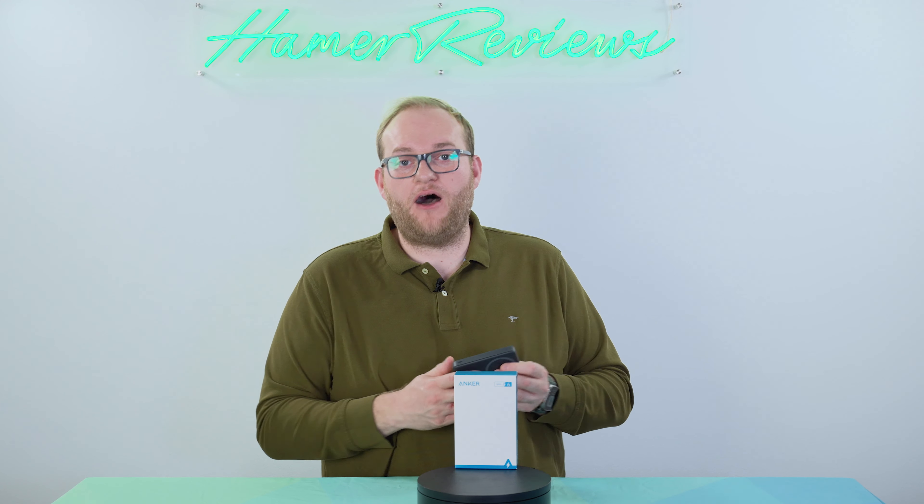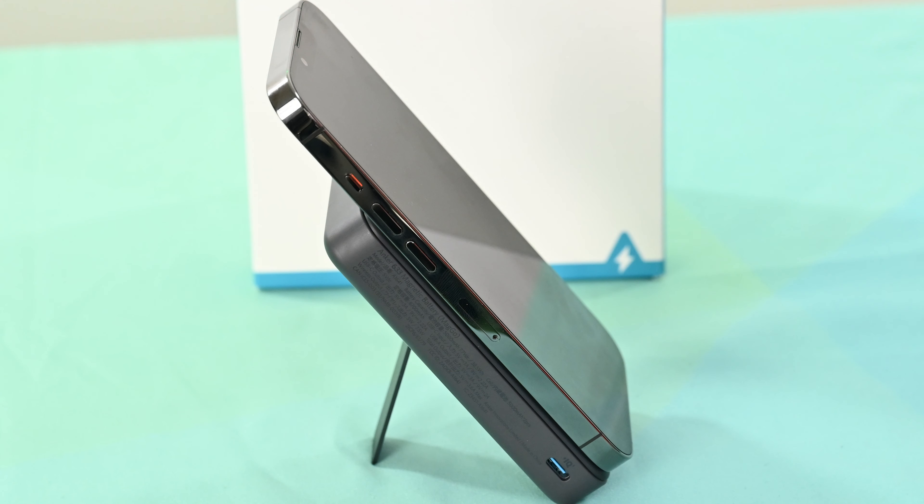It also has pass-through capability, so if you are using this as your charger at home on your nightstand, you could leave your phone connected overnight held in place by those magnets with it plugged into a USB-C charger, and it would charge your phone and the charger. That means in the morning both your portable charger and your phone are fully charged and ready to go, which is a nice touch.